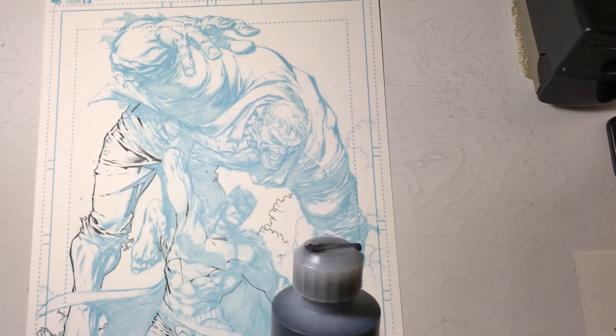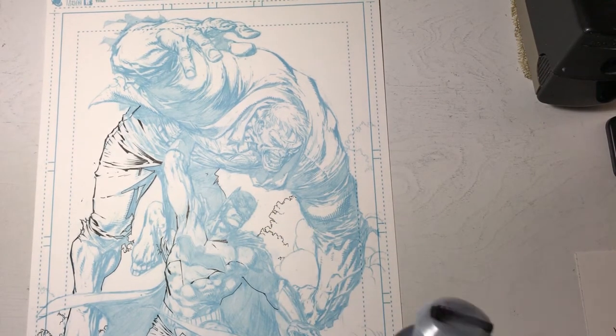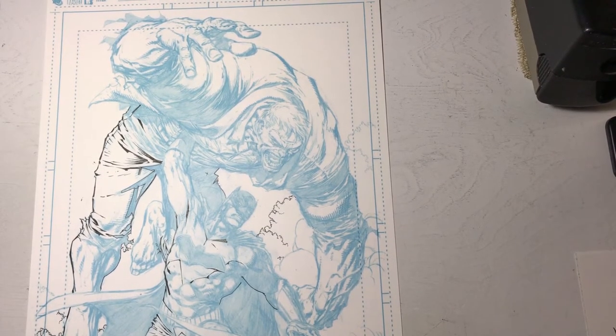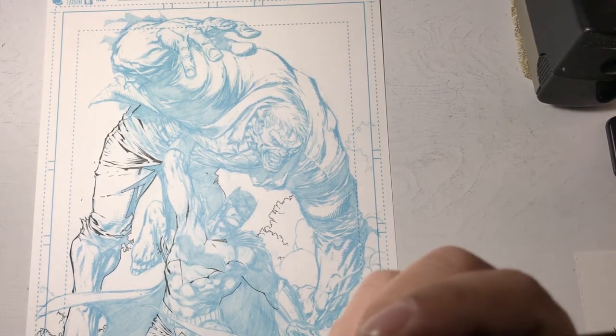Coroner Universal Ink is made for both paper and film, so it dries fairly quickly, allowing me to work at a pretty steady pace. The ink is pretty thin and fluid, so it flows off my nib fairly well, as long as I keep cleaning my nib throughout the inking process and don't allow too much ink to dry on the steel tip.